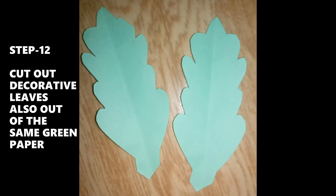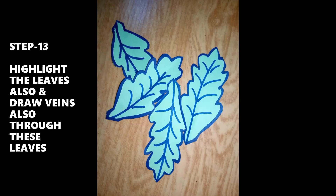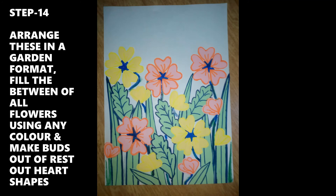Step 12: Cut out decorative leaves from the same green paper. Step 13: Highlight the leaves and also draw veins on them. Step 14: Arrange them in the format of a garden.